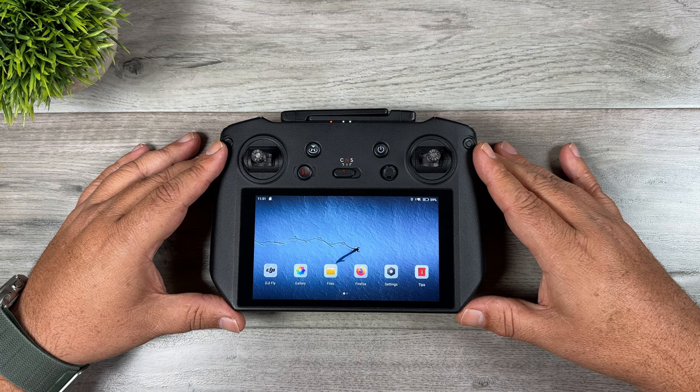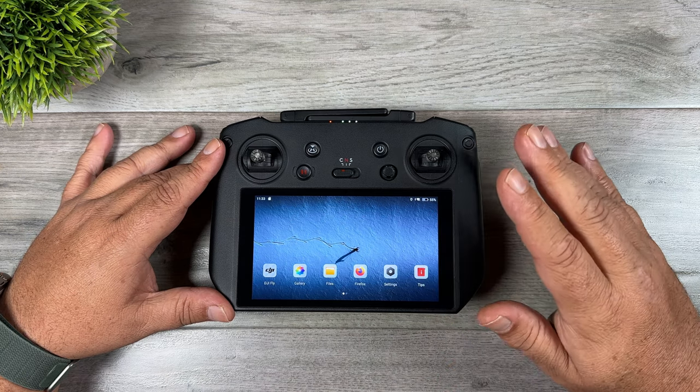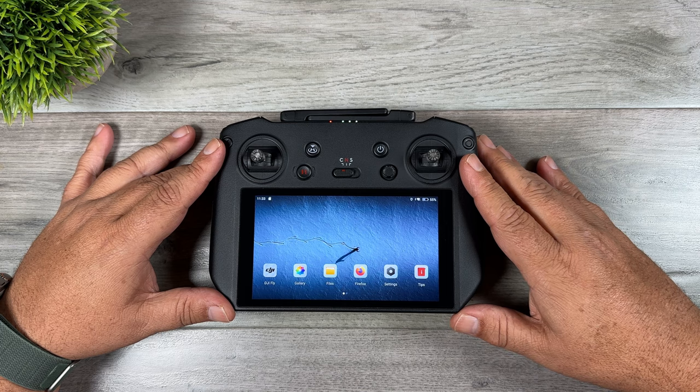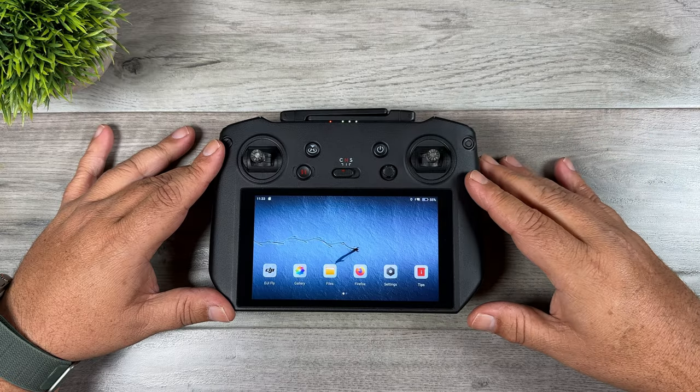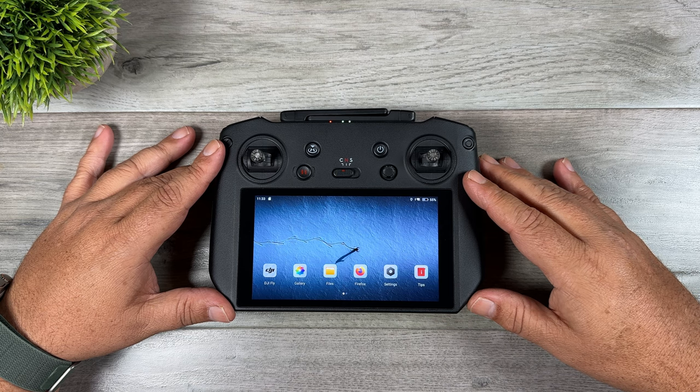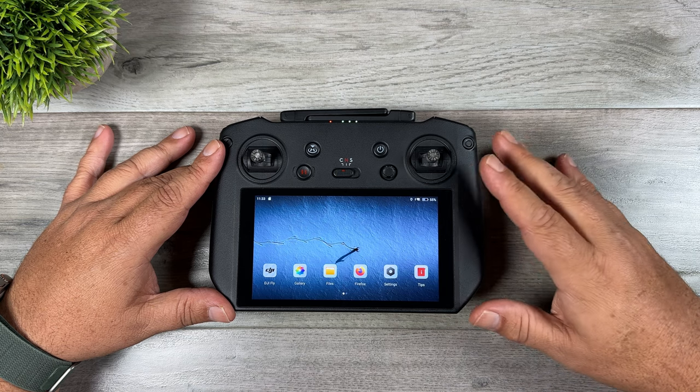It adds several important updates, fixes some bugs, and adds a new interesting feature: support for the Virtual Flight Simulator. Even if you have no interest in installing it, it's still a good idea to get this update. It also updates the DJI Fly app to version 1.7.8, which is important especially if you're using the RC Pro to fly something like the Mini 3 or the Air 2S, since some new features require that Fly app update.